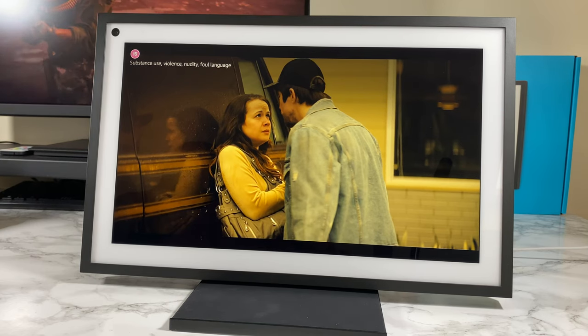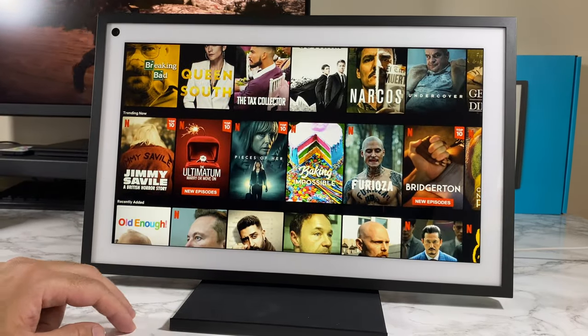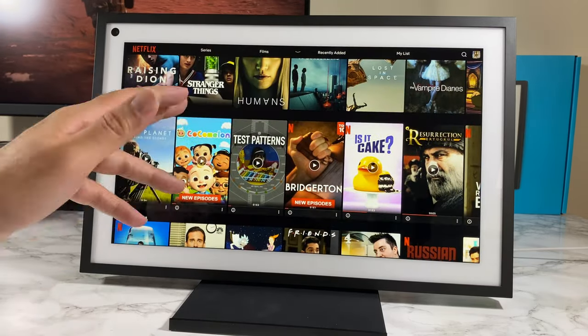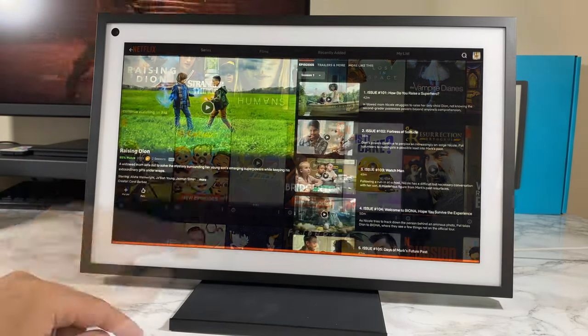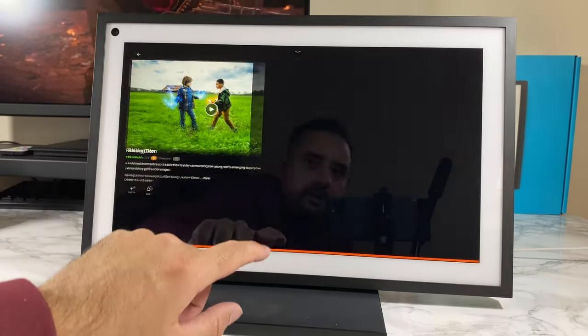I've signed into Netflix and you can again use your voice to choose what you like, or scroll through just like a tablet or phone to select what you want to watch. Netflix HD is supported — let me briefly play something just to show you how this looks.